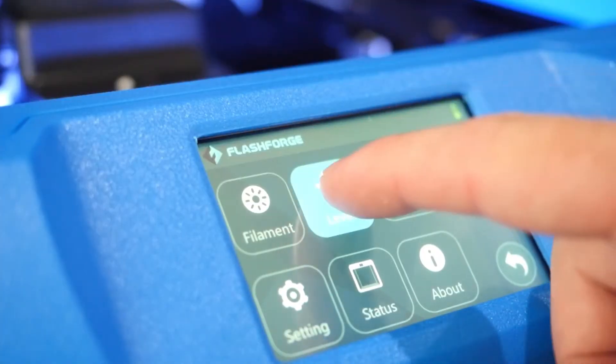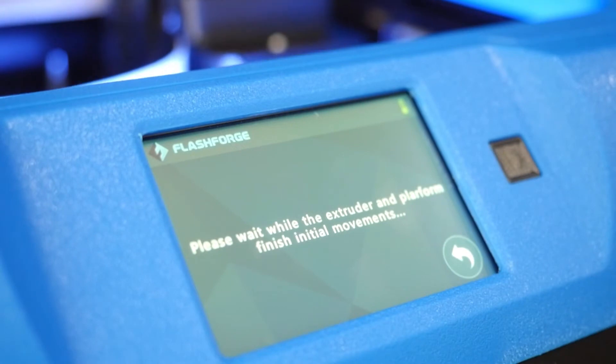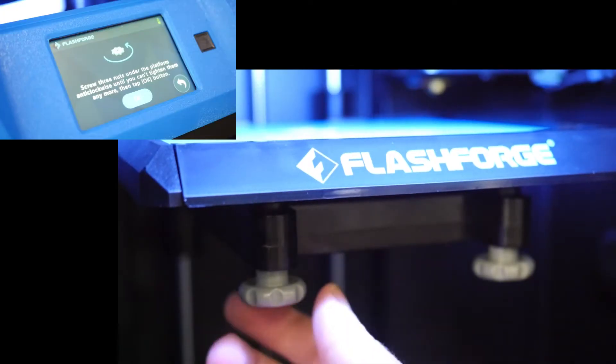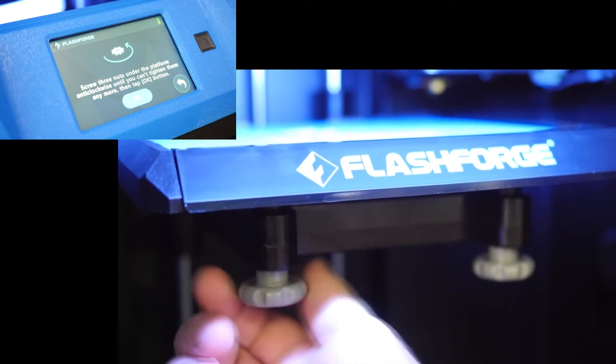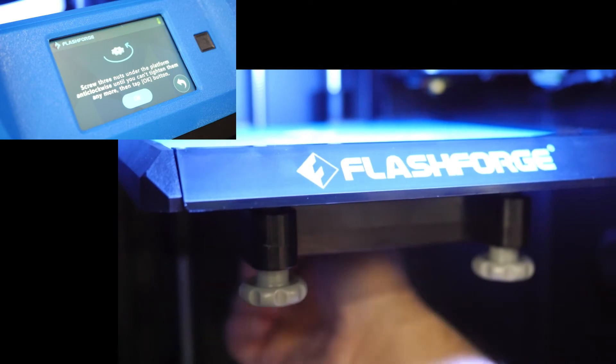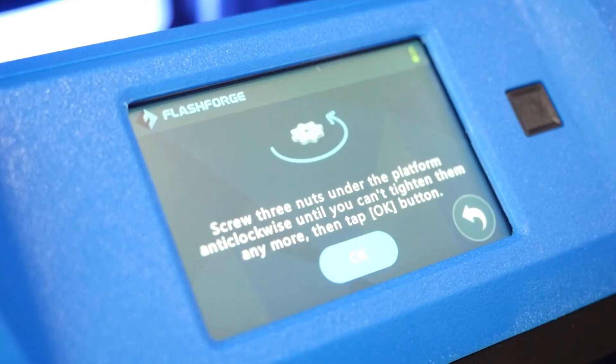Next we'll level the bed. Go back to the main menu and click Level. Once the printer homes, follow the on-screen instructions by tightening each of the three grey knobs found underneath the build plate until you can't tighten them anymore. Once you're done, confirm by clicking OK.